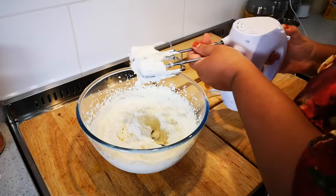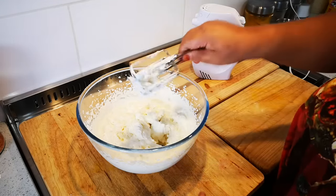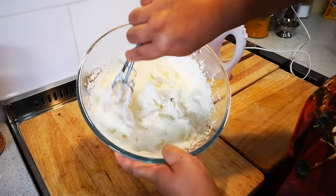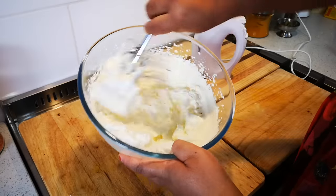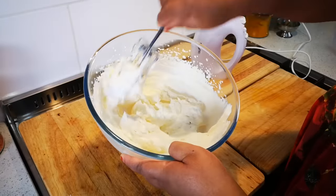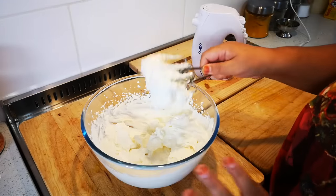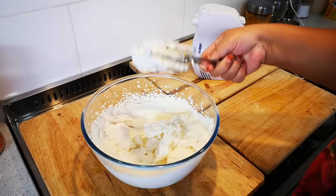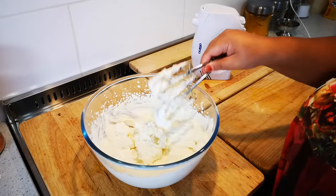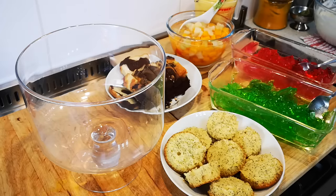There it is — nice and quite stiff because of the icing sugar. I've whipped it for about two minutes. Near the end, when you see it stiffens up, you switch it off and then whisk further by hand until it looks good. I'll put this to one side and now we're going to assemble all the ingredients.